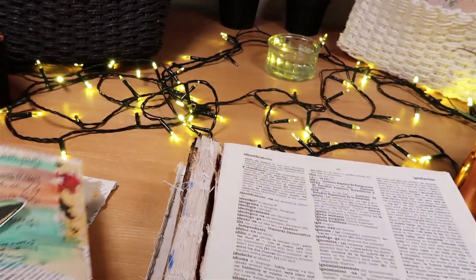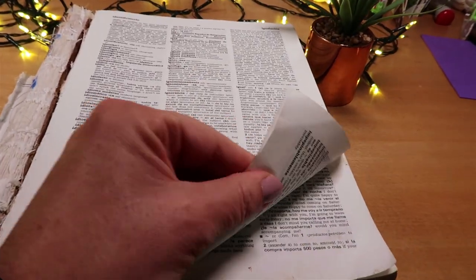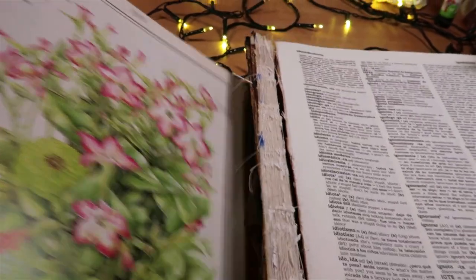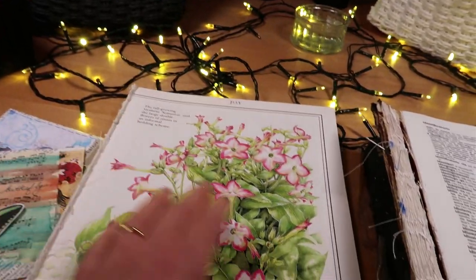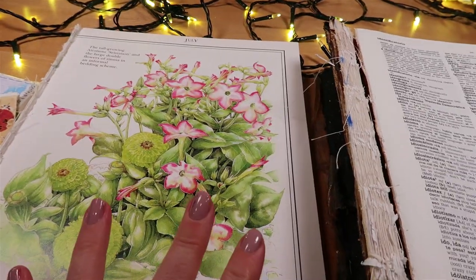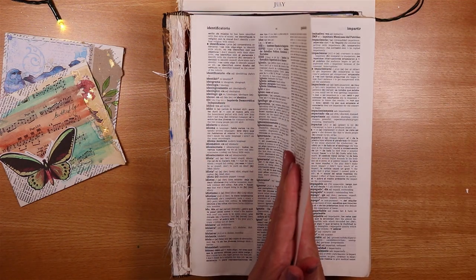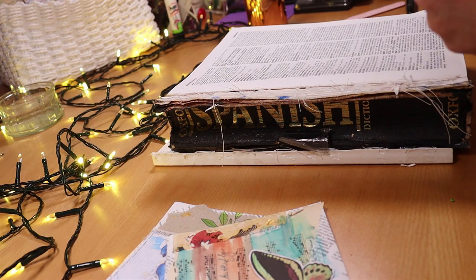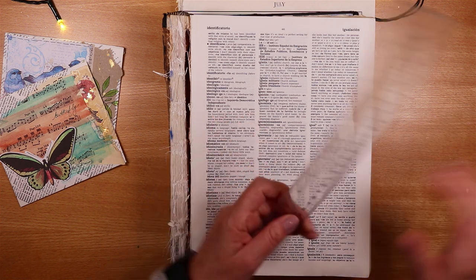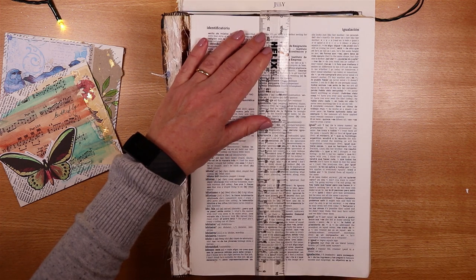Spread out your supplies around you to encourage yourself to have a play. Let's start by pulling a couple of pages off these lovely books. The very lightweight pages from a Spanish dictionary are great because you don't get a really thick envelope. The dictionary pages are about 18.5 centimetres wide — nearly seven and a half inches — and about 25.5 centimetres tall, which is about 10 inches.